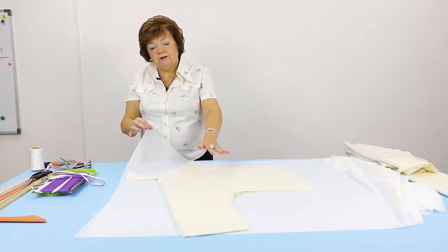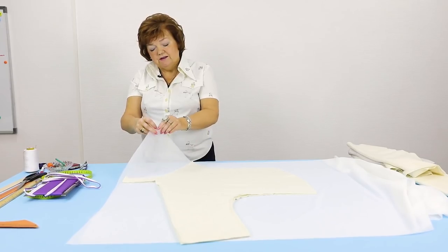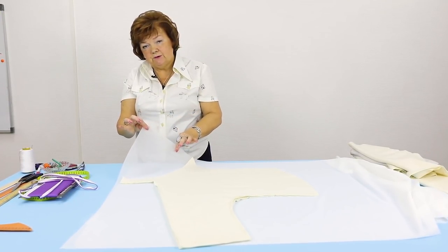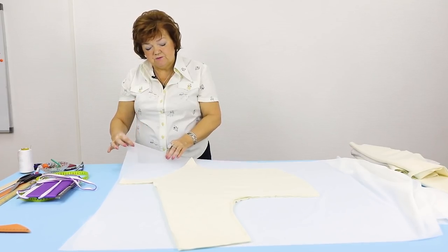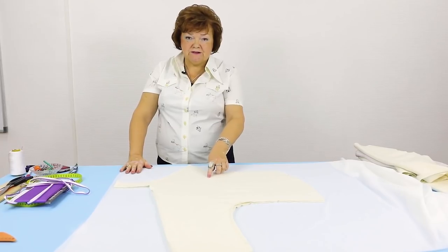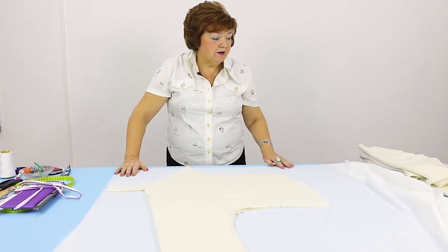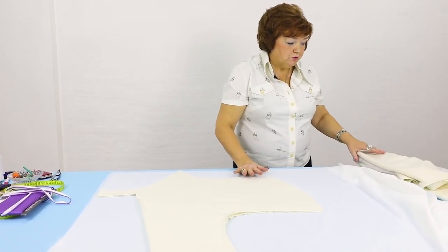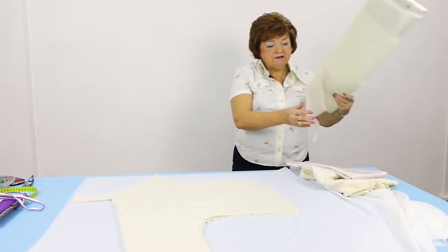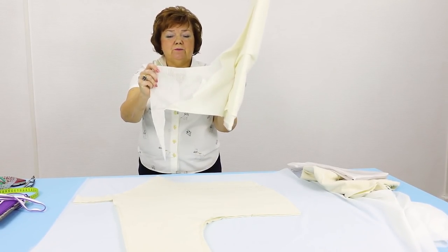This is a piece of interfacing I'm going to use to double this jacket. It's very thin. The most important thing is that it doesn't stretch lengthwise — it can stretch crosswise a bit, but not lengthwise. The lengthwise grain of the interfacing should match the lengthwise grain on the front detail. I will use a different, much stronger kind of interfacing to double the facing. It doesn't stretch either crosswise or lengthwise.